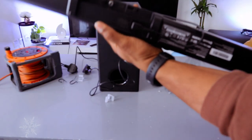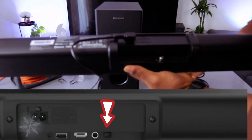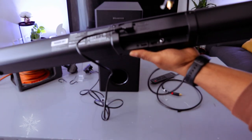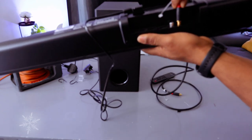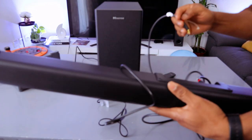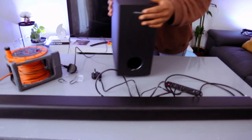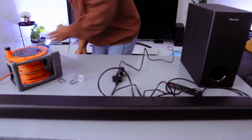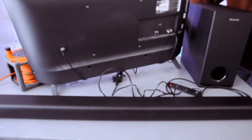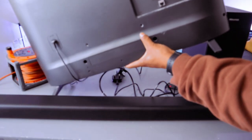Go to the back of the soundbar. You will see this part is covered with a bit of plastic, so you need to take the optical cable and go into the part where it's written 'optical.' Push it inside until it clicks in. Then take the other end of the cable to the back of your TV where it's written 'optical.'